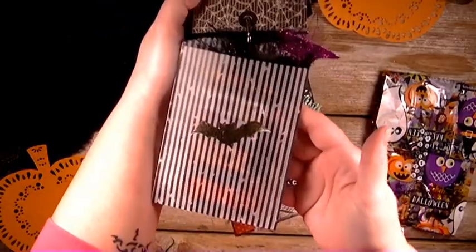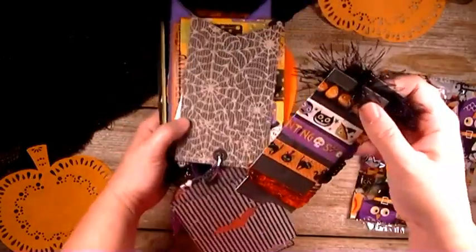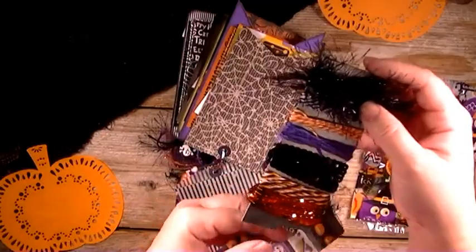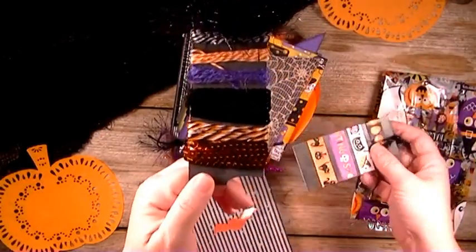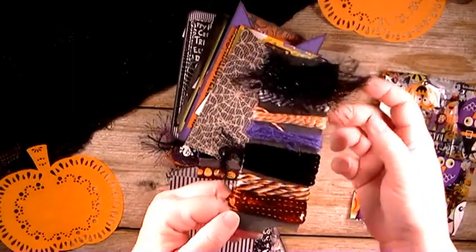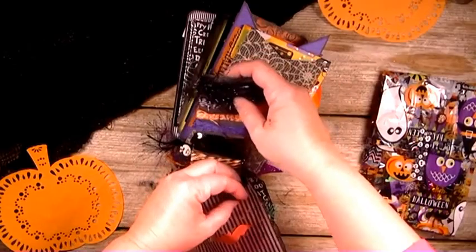Again, we have another bag and it is filled with washi tape and some gifting twine and eyelash trim and stuff like that for her. So those are in this glassine bag.